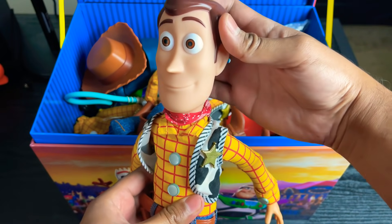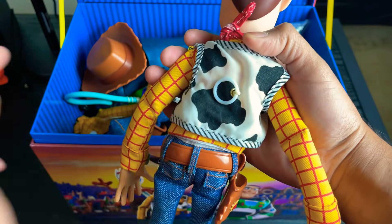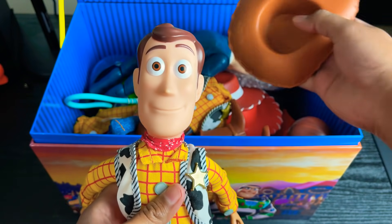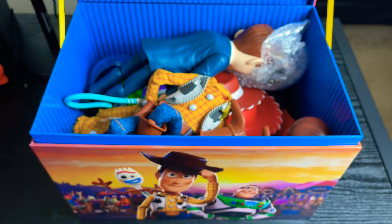First thing we have is a Huggable Plush Head Woody on a Disney Store body with Bonnie on the bottom of the boot, and a smaller pull-string ring, which is cool. This is just my extra stunt Woody that I use for stunts and live actions. He does have a hat that fits on him. So that's the first thing I have in there.